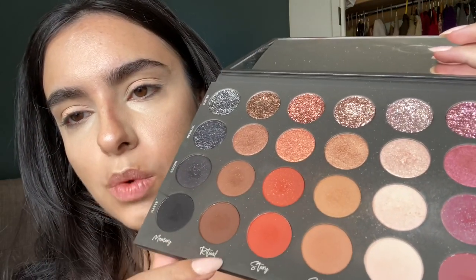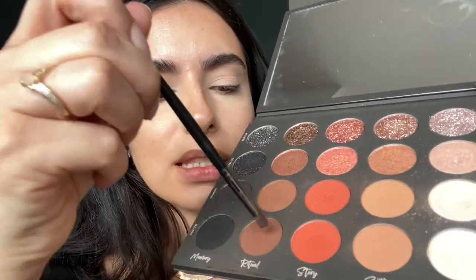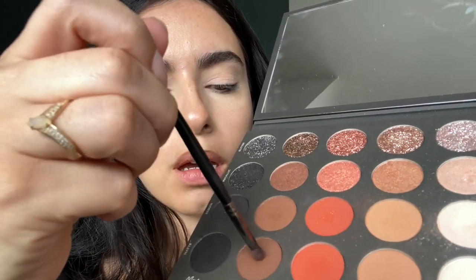Now we're going to go into Ritual in matte, and I'm going to use this small brush — this is the Morphe E36. This is important because sometimes we forget that the placement of your brush can really change how you apply the shadow. I'm just going to dip the top and go into my crease.